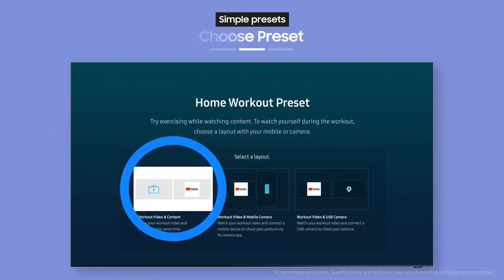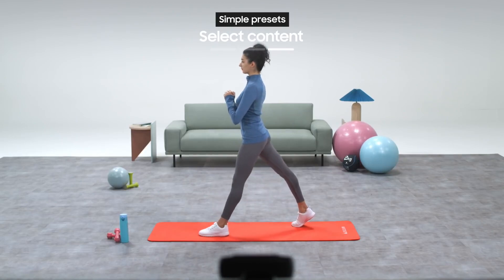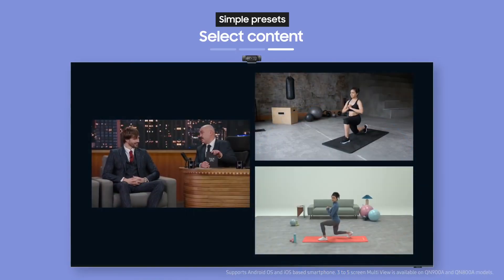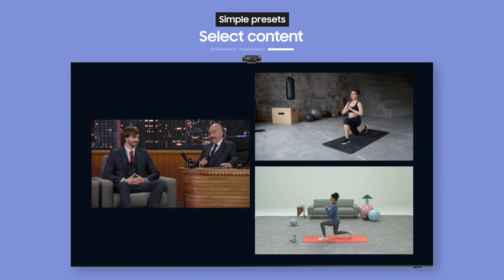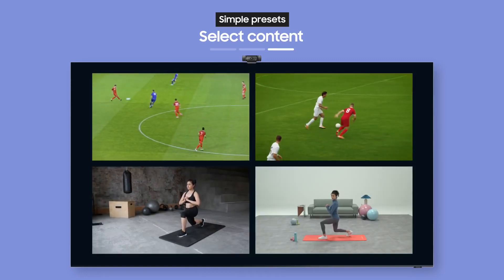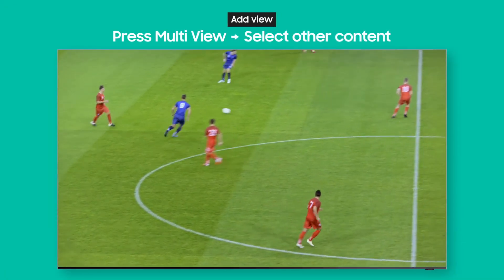How about we try a home workout? You can watch your favorite shows and movies along with exercise videos on the same TV. Lots of people watch YouTube while exercising these days. You can even see yourself exercising alongside the content. Use these simple settings to exercise while enjoying the content you want to see.